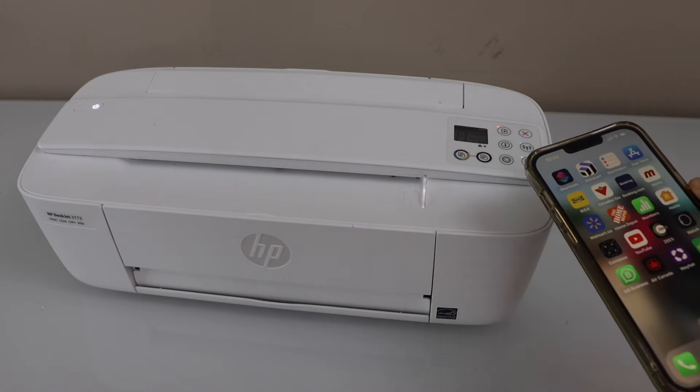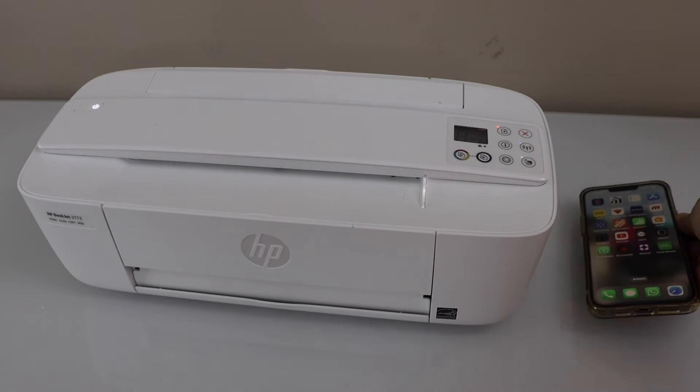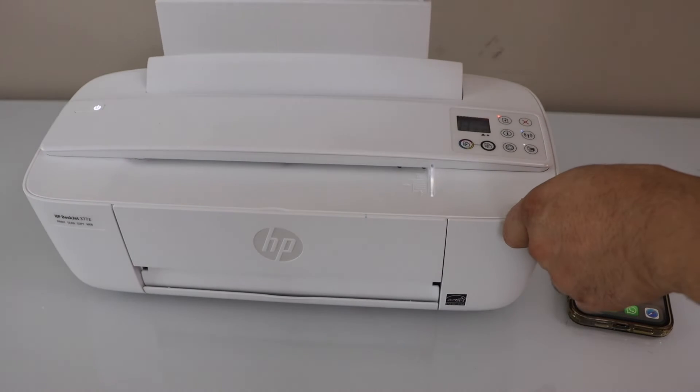The first step is to make sure your printer is connected with the smartphone using the WiFi or WiFi Direct setup method. Now load the paper in the rear paper tray.